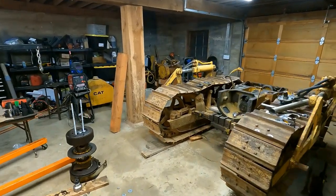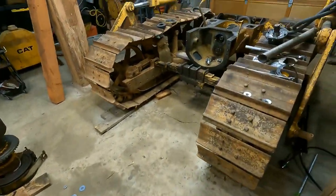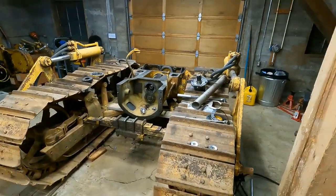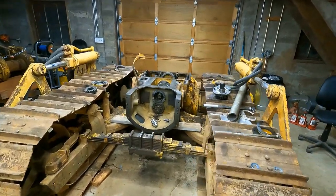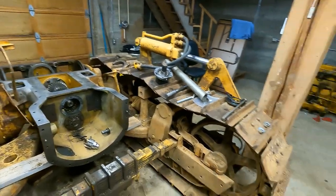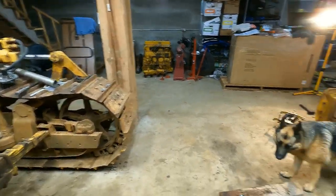Welcome back to the channel. If this is your first time watching, my name is Matt, that's Charlie, and this here is a Cat D4. It sat out in the woods for at least 10 years, probably more, and it really took a toll. But I'm working my way through trying to get it fixed up so I can use it.